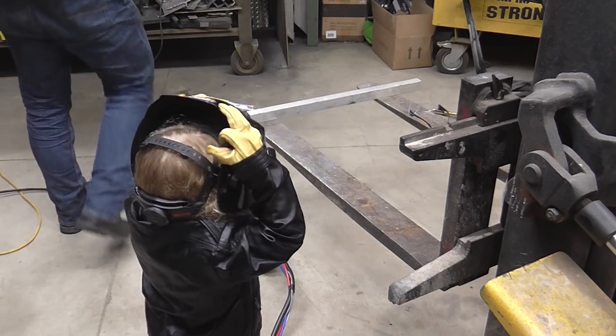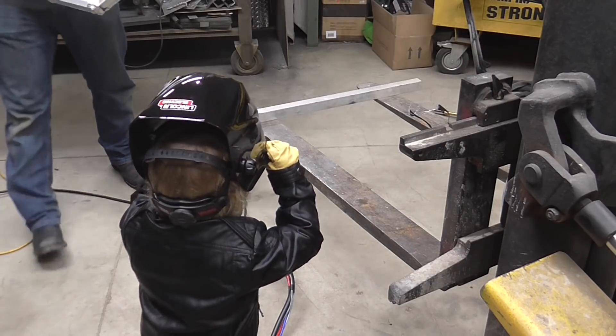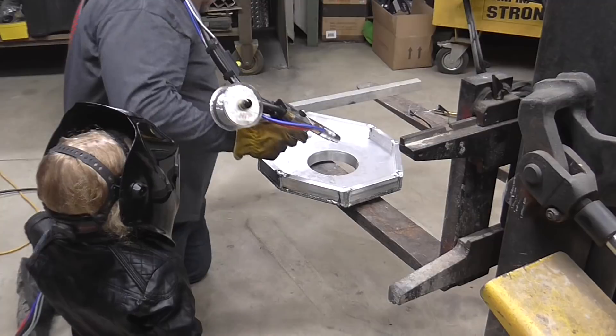I need to weld you. Do you want to weld me? I need to weld home.